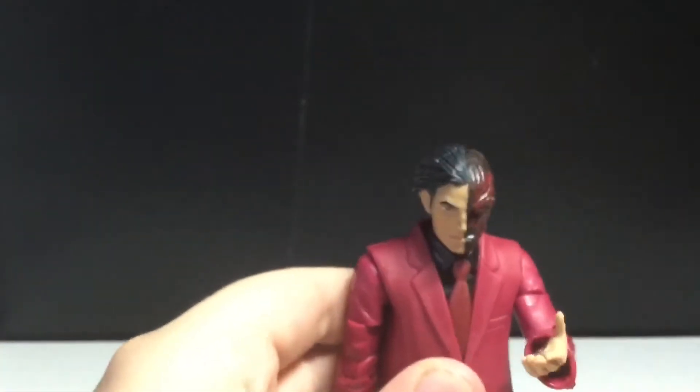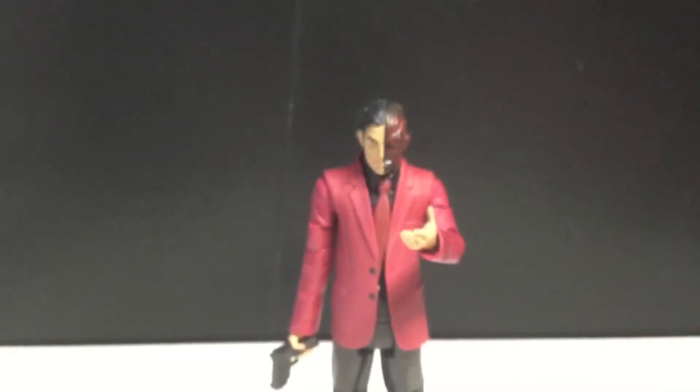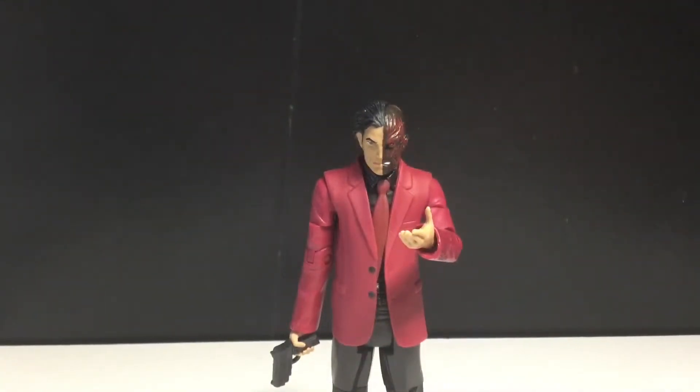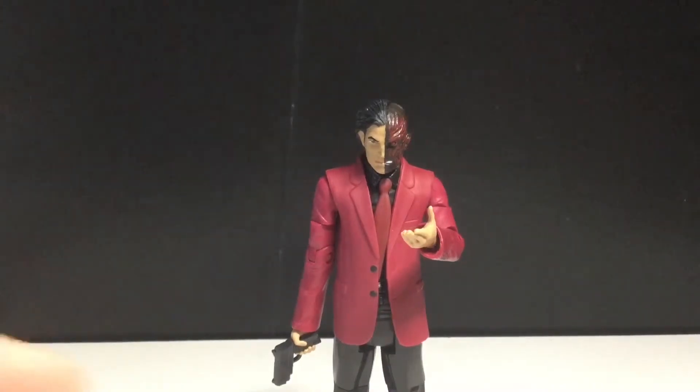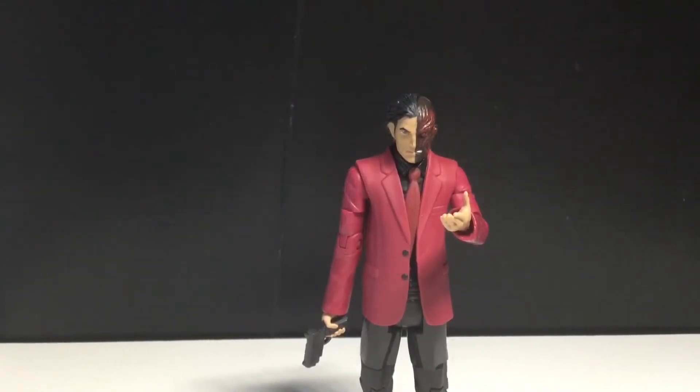Not a bad piece. To me the best Two-Face figure is the Arkham City Two-Face - that one is just amazing. I can't find him right now to compare, so I don't want to drag the video out. But again, really cool piece - and if you're not expecting much from this line, this is a really good figure. I'm guessing it's the same for the whole wave. I don't have any of the other figures, but I will be trying to hunt them down.